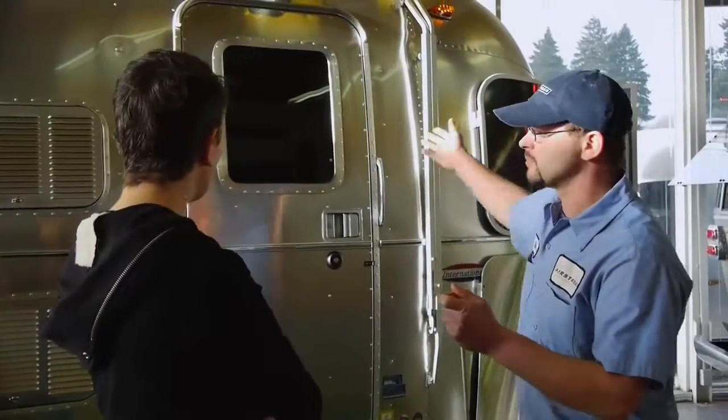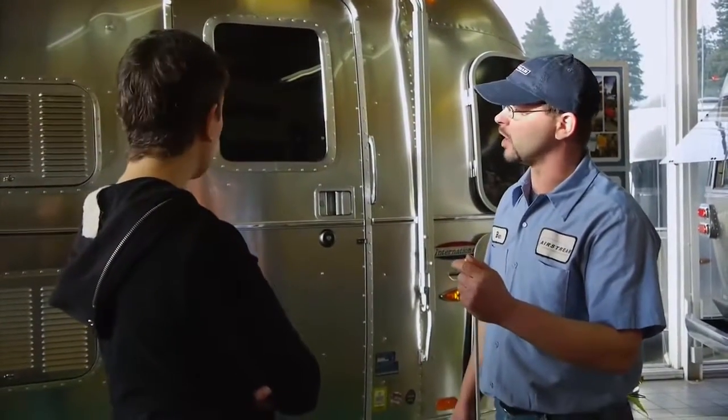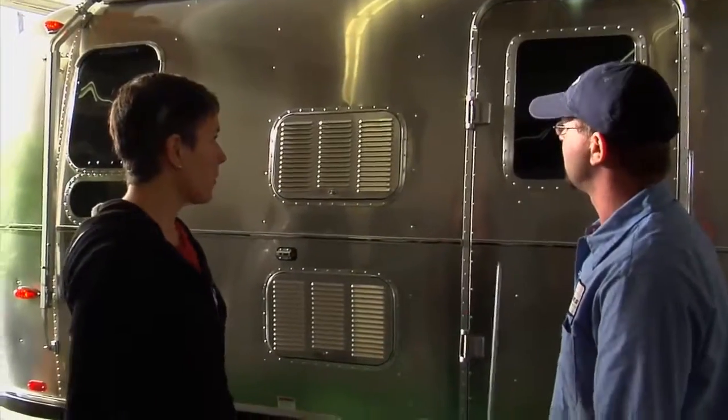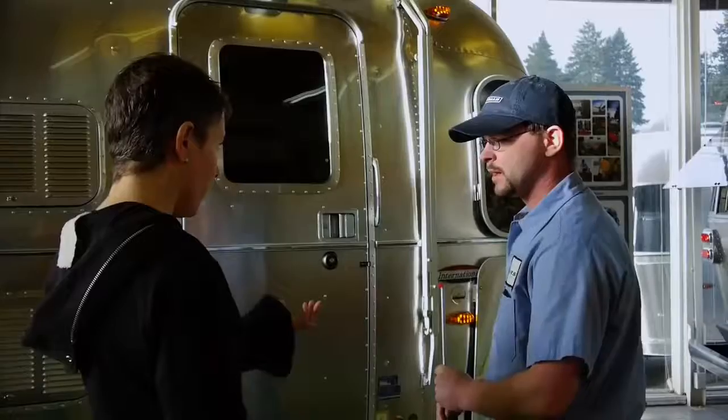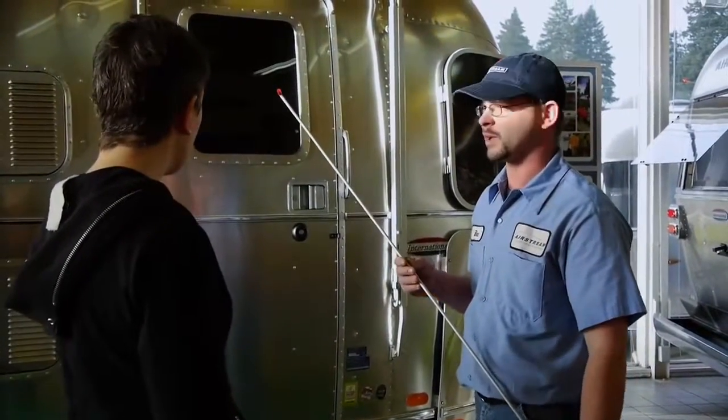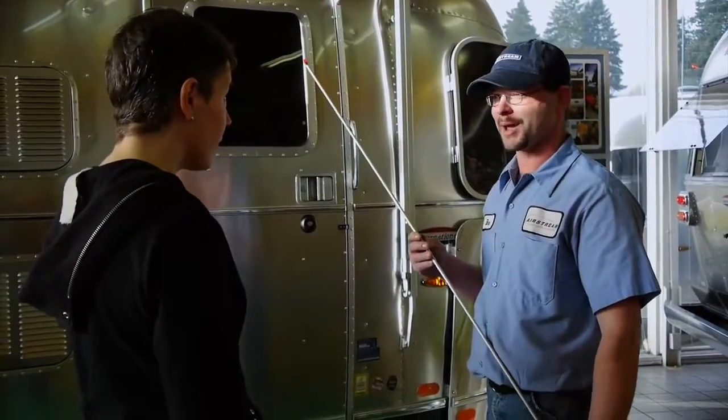Now that we've had it put up, we can start from the beginning and unlock it, roll it out, and I'll show you the correct way to use it. You've got a special tool — this is the awning wand. It comes with every Airstream awning, and it's your best friend when pulling it out and putting it back in.